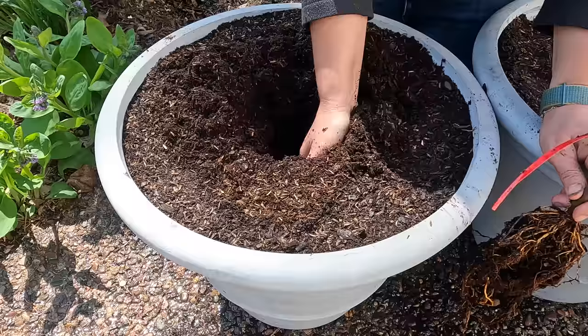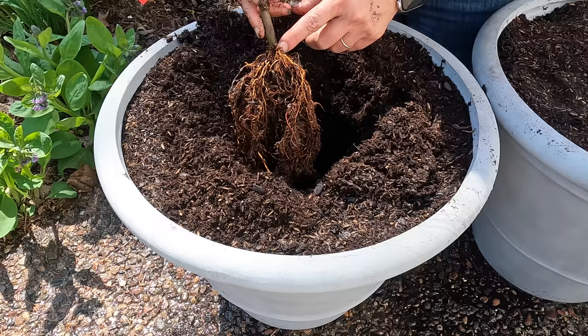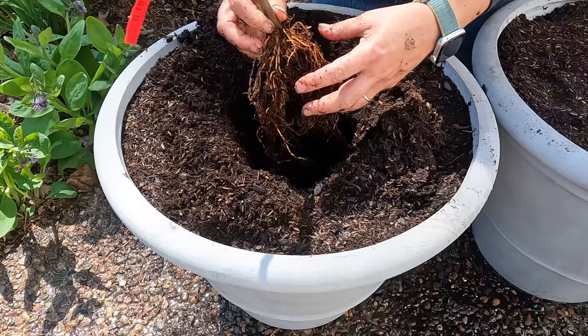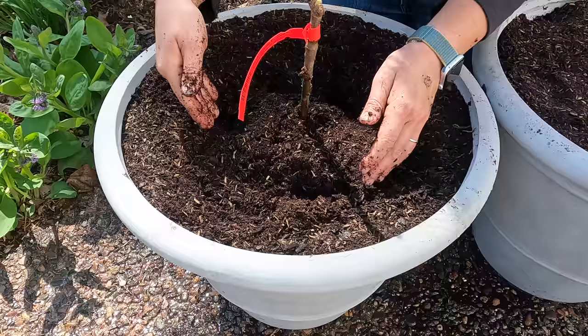Planting these couldn't be easier. You just make a hole — I've already pre-moistened this potting mix because it can be hard to properly moisten potting mix when you just put it in such a big pot. These are beautiful roots. You can see where the roots meet the main stem here, and that's just what we want — make sure that's at the top of the soil level. I'm going to untangle these a little bit so they have some root room, maybe even make a little cone for them to sit in.